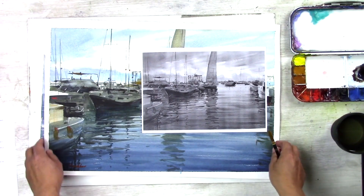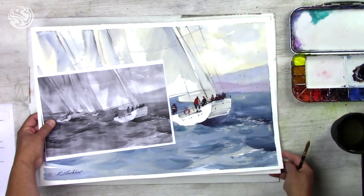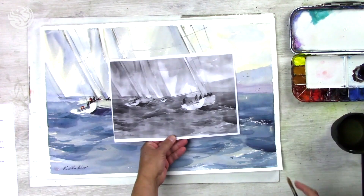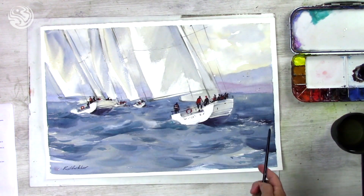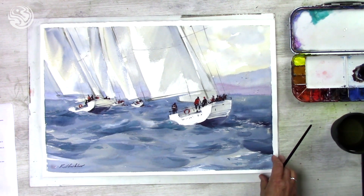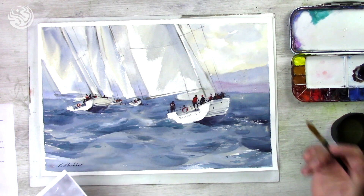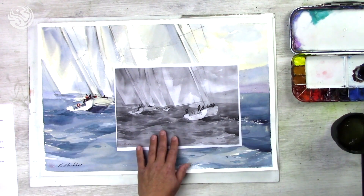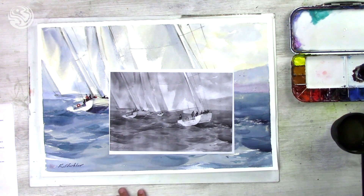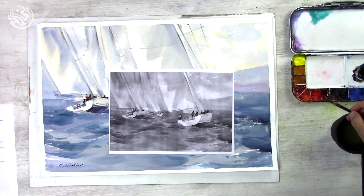If we take any painting, we can see clearly on a black and white photo. I think it's easier to understand when we remove the color — we can see the values better, how dark or how light an object is. For instance, we can see it here on this sample: the lightest is just the color of the paper.